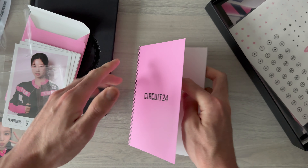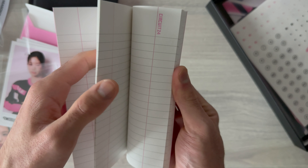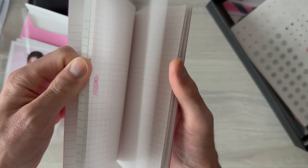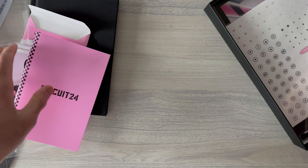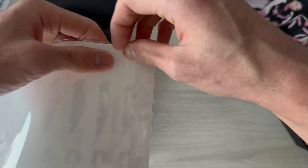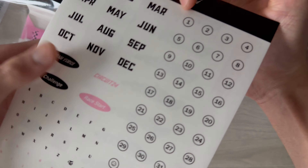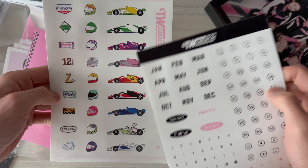I thought this might be a photo book but no, it's just a small notebook. There are no photos inside, so I'll skip it - it's just a small notebook. And here are stickers - they look really cute.